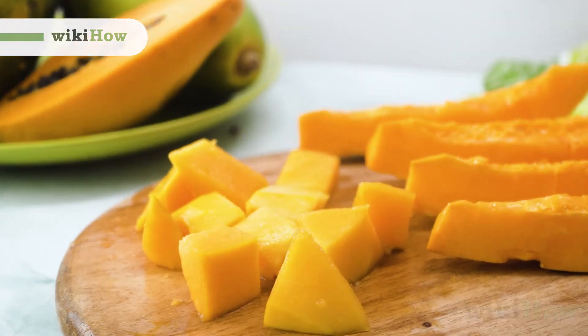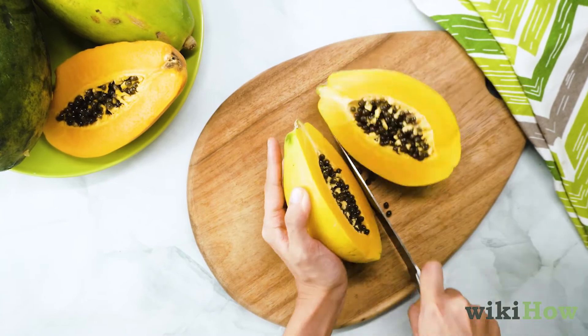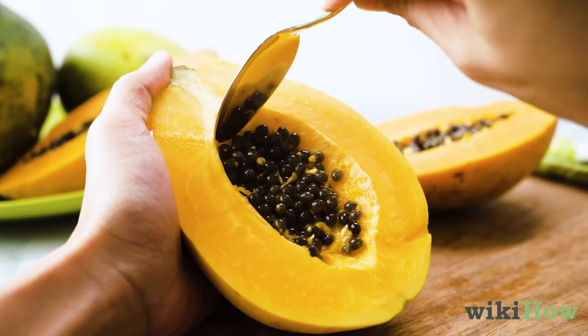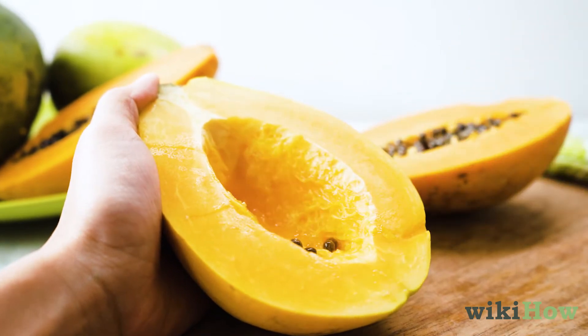To cut a papaya, first cut the papaya in half lengthwise using a sharp chef's knife. Then, scoop out all of the seeds in each half using a spoon and discard them.